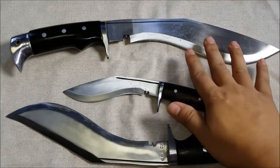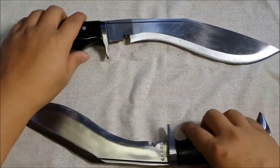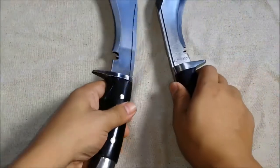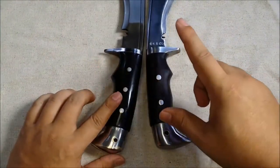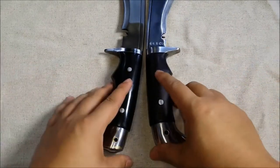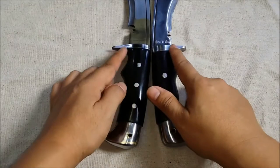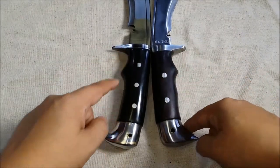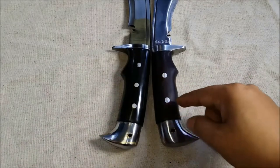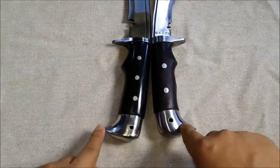We're going to talk mostly about the American Eagle, but really quickly — I had some questions about how to tell the difference between the kukris. If you're looking at the American Eagle and the Chukri, here are some differences: the finger guards are almost identical in style, though this one's a little bit longer. They both have identical finger grooves cut into them. You have three rivets versus two rivets, and this handle is a little bit longer.